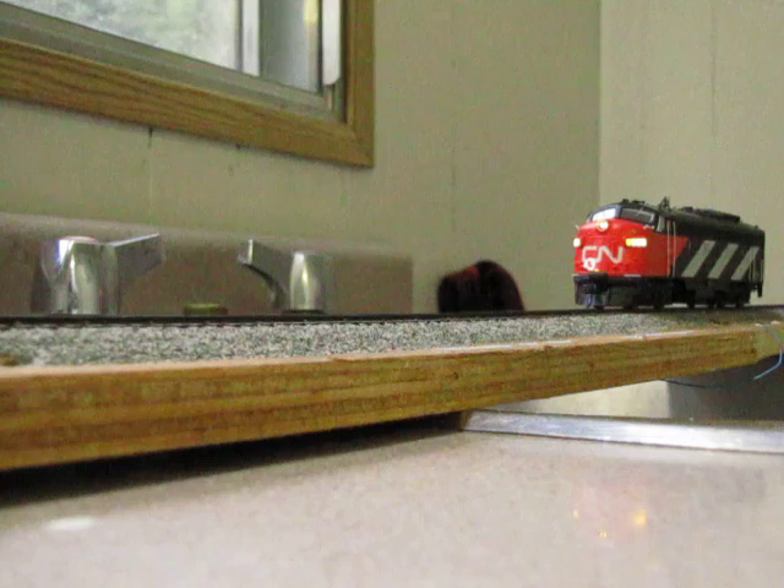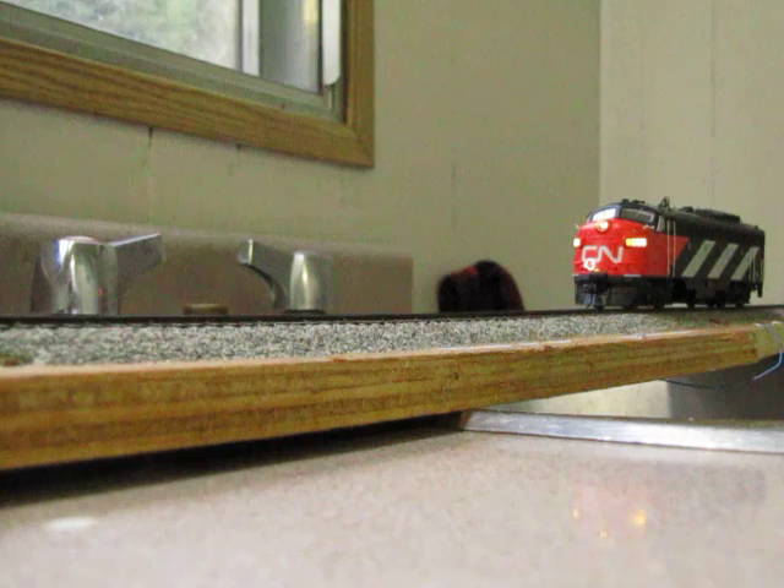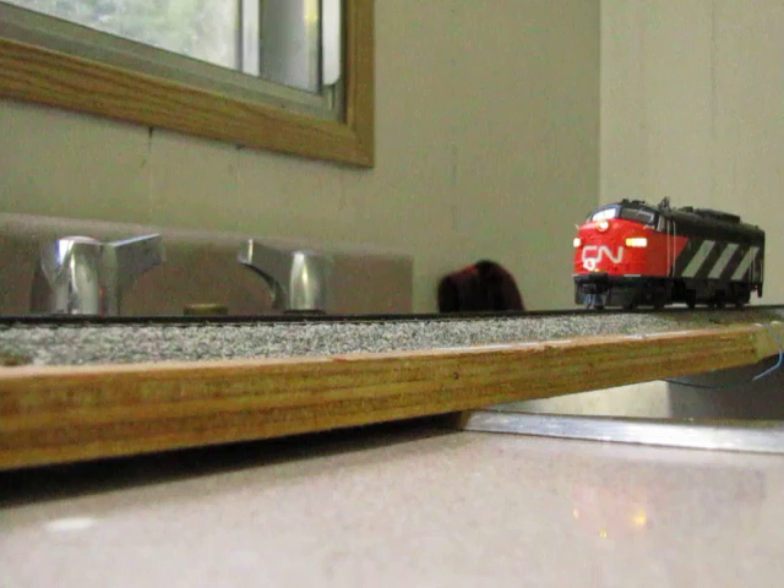Headlight dimming. This is hard to see but the headlight does get a bit dimmer. That's bright again. Sound mute is F8. It's quiet now. Turn the sound back on.